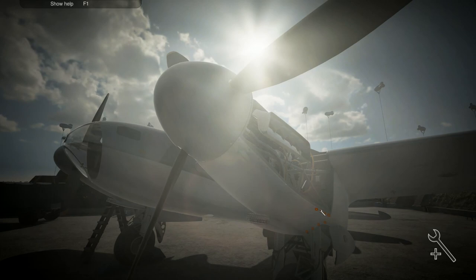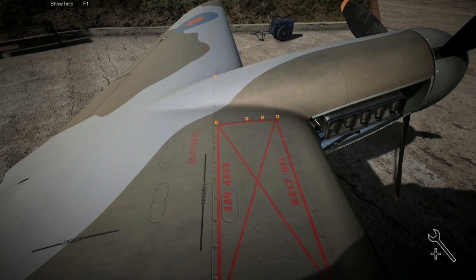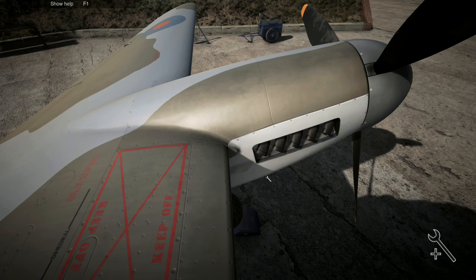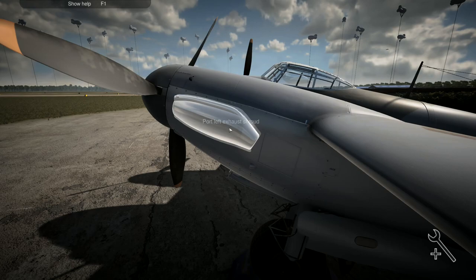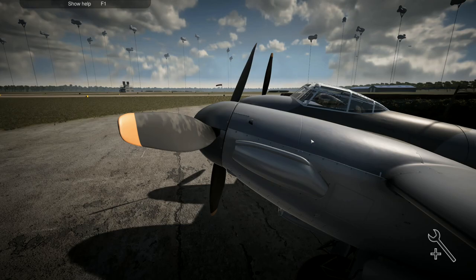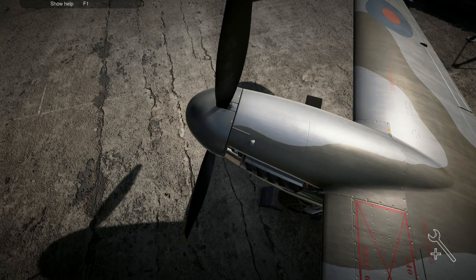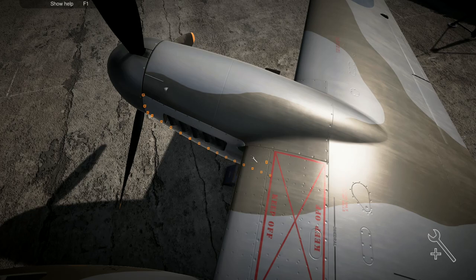Put that back onto there, do those up - task completed: fix the problem with the coolant. It was a very simple one but it was on two different engines, so I didn't actually need to take all the covers off the other - but there's no way of knowing that until you've actually done it. That's the problem. Taking all these covers off is another fairly time-consuming task. By the time we finish with this plane, all these clips are going to be completely worn out.